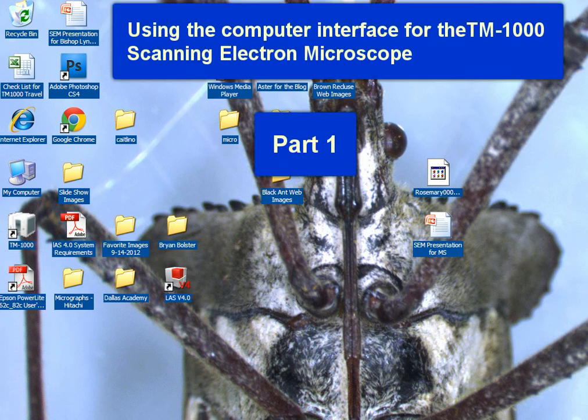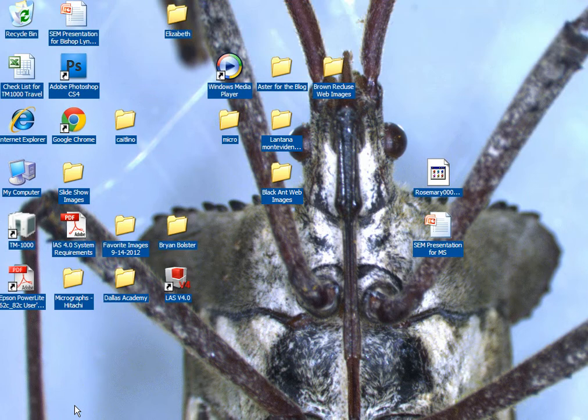We've got our specimen in the chamber. Let's go ahead and start the vacuum. I'm going to hold the drawer close and hit the exchange button. You'll hear in the background that little red vacuum pump starting to pull air out of the chamber. That's our first vacuum.